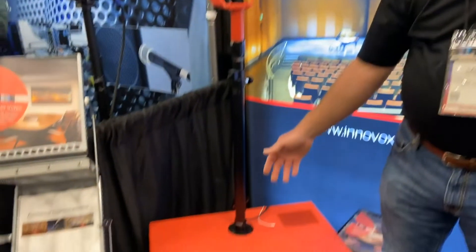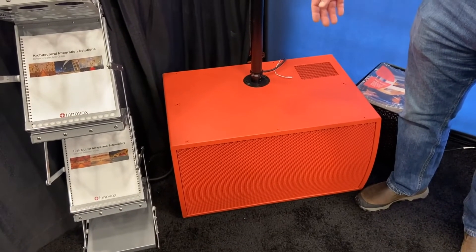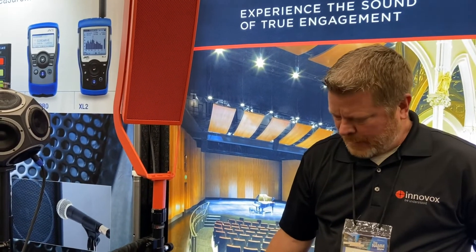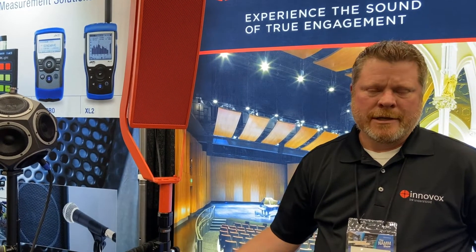Down below is our SCS312 — this is a cardioid sub enclosure. It's a dual 12 out of the front and a single 12 in the back, self-powered. It's a great system for performing arts centers, churches, or any application where you need really high-quality loudspeakers.